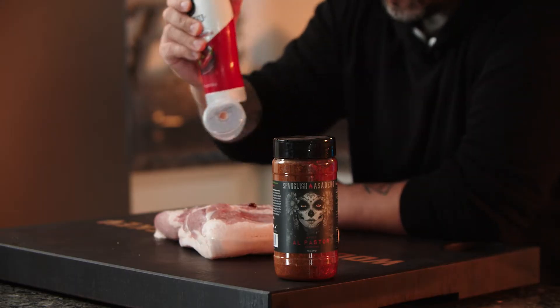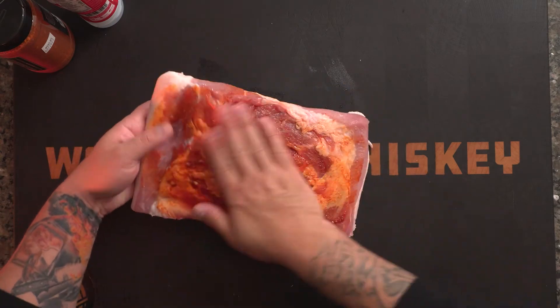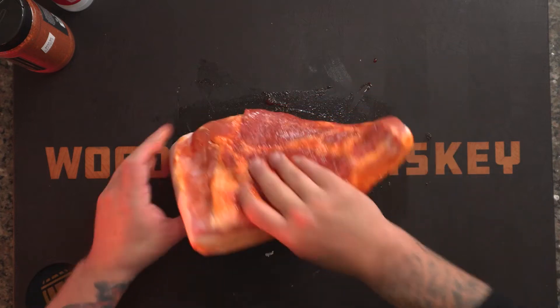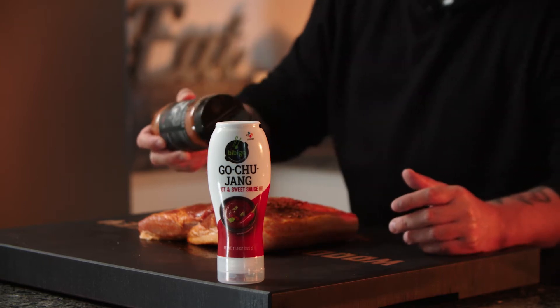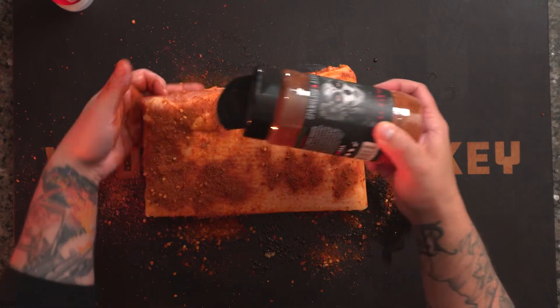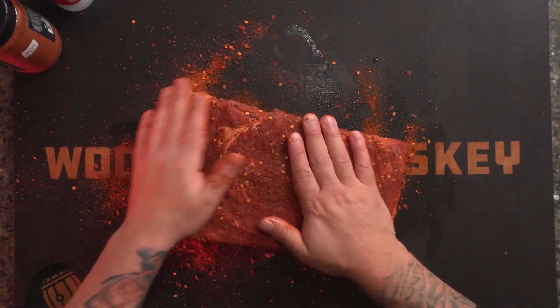Gochujang as the binder. We're going to use this Al Pastor seasoning today. Get it coated on all sides heavily, just press that seasoning in there. The pork belly is seasoned and I've got to prep a pineapple, but let's pour ourselves a drink.